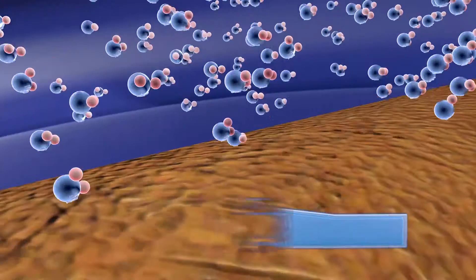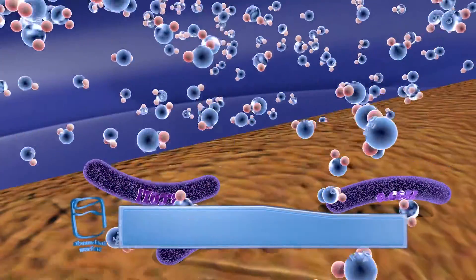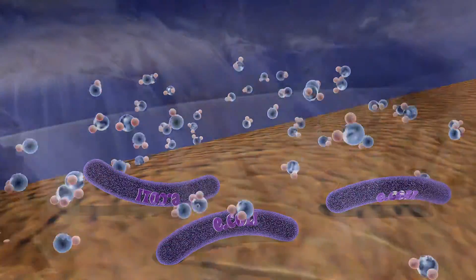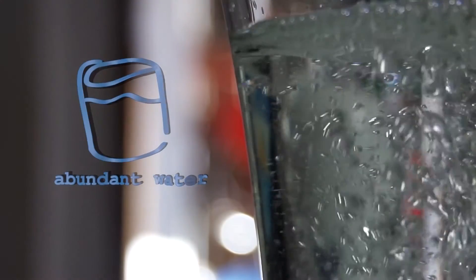Abundant Water Filter Systems clean particles from water as small as 5 microns, filtering out many types of harmful organisms. These filters are then given to people in rural areas, giving them access to clean, fresh water. Abundant Water — clean water for everyone.